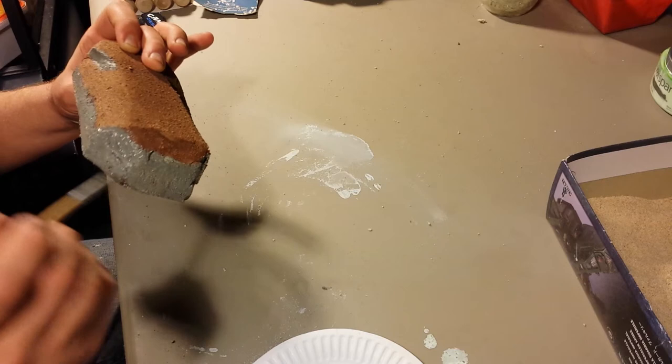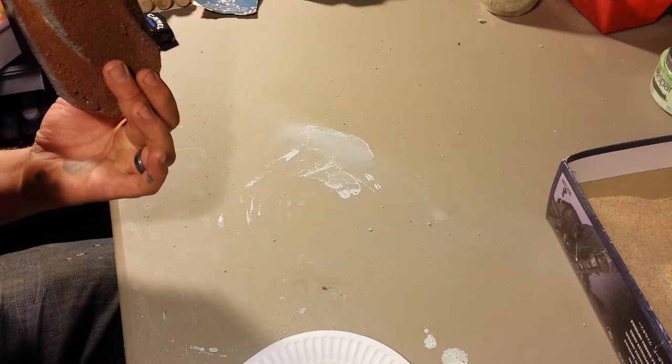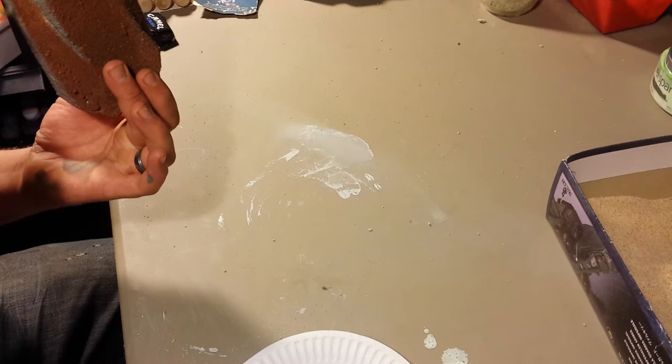We're going to come back and do some dry brushing over it to pick up some peaks. Make sure you turn your model all the way over — didn't miss any areas, nothing showing through. Looks good.